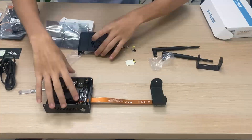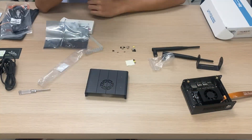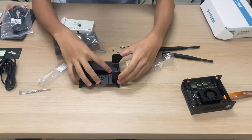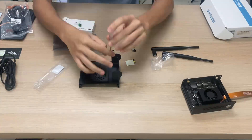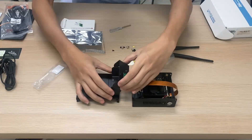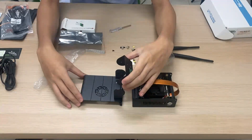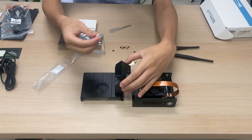Take the aluminum top case and screw on the camera holder bottom using two M2.5 silver screws. Then overlap the camera holder top mount and camera holder bottom mount, align the screw holes, and tighten them using the M3 thumb screws.